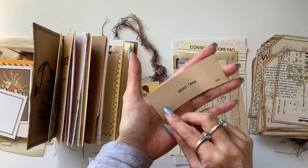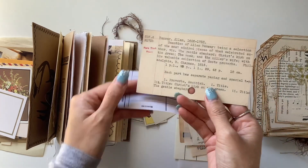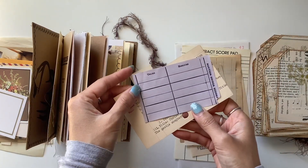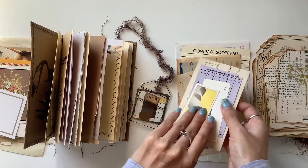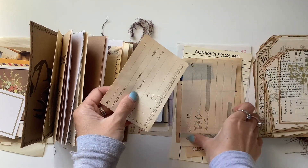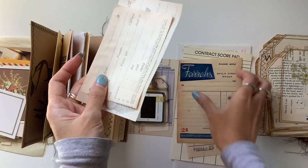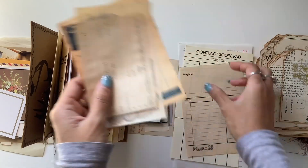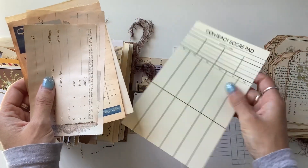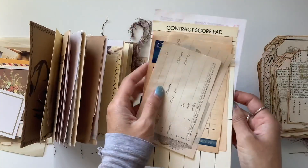I've got a vintage French vocabulary card, and there's a vintage library card — I love these, they are so cool, and on the back it's blank so you can write on there. I've got this vintage bridge card. Then the next piece is from my sister-in-law's grandma, so that's a very special piece of ephemera. And then I've got a whole bunch of these pieces — I'm not sure what you call these, like receipts I guess, but I love the lines on them so you can write on them. There's this contract score pad sheet, and then another receipt or invoice page.